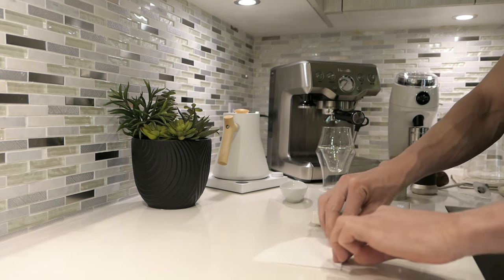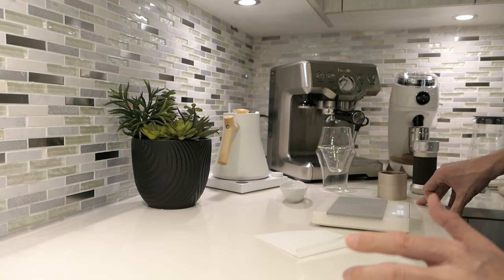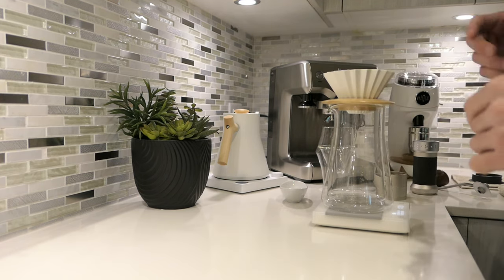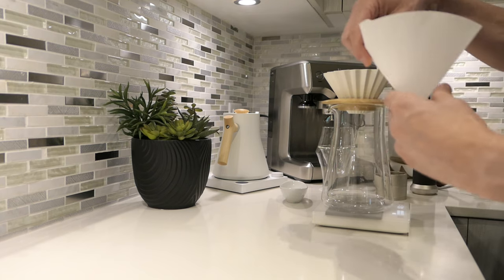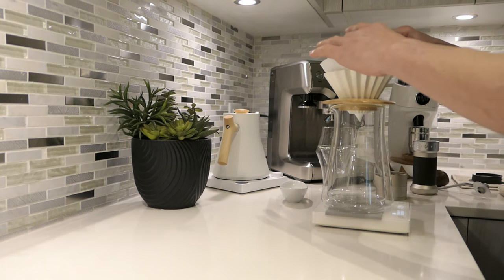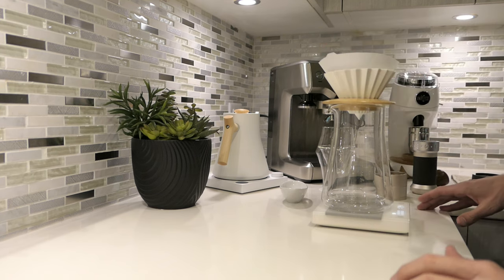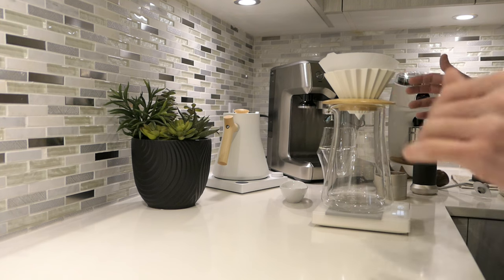Let's fold the filter. You guys know that I do a lot more pour overs than espresso. Espresso is mainly a weekend thing for me, but pour overs I make every morning. We're using the origami — one of the fastest brewers you can get. The filter is just a run-of-the-mill Hario V60 filter you can buy at the supermarket or get online. Step number one: we're going to rinse out the filter. Sometimes you have a little papery flavor, but it also helps the filter stick to the walls of the brewer and gets everything warm.